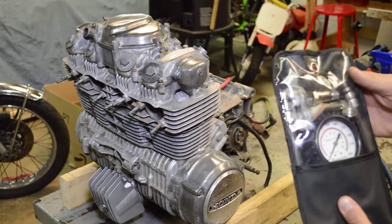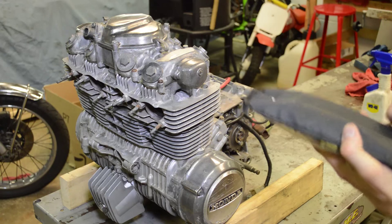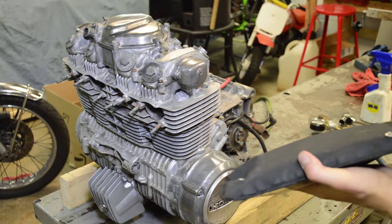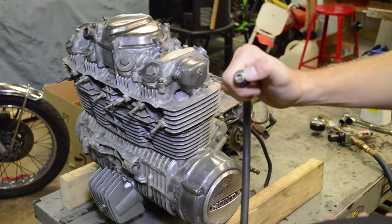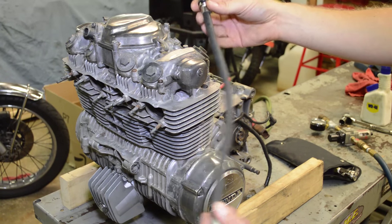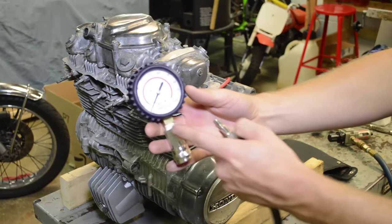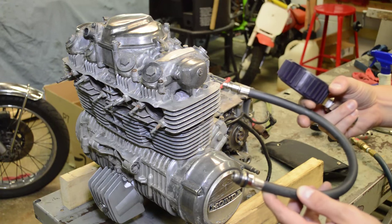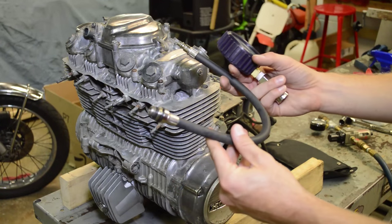For the compression gauge, I use this Actron compression tester — I'll put a note at the bottom of the video and a link in the description on where you can purchase it. I bought it from Amazon for about $40. What I like about this one is that a compression tester needs to have a Schrader valve right at the end here, meaning it won't add any volume to the cylinder head and give you lower readings. I've seen testers where they have a super long hose and the Schrader valve is up by the gauge — all that volume gets added to your compression ratio calculation and the readings are wrong. So make sure you have the Schrader valve at the tip.